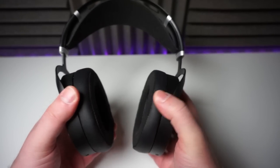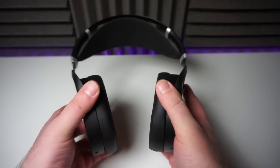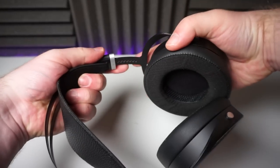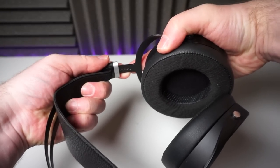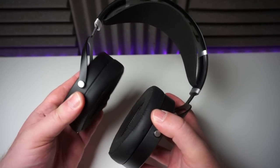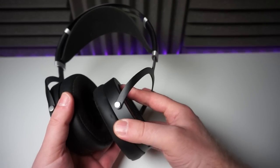One point of complaint is the lack of earcup swivel — I don't understand the omission of this feature. However, once on my head, I don't actually miss it at all. I actually find that the Sundara fits my head like a glove, and this is one of the more comfortable headphones I've ever worn. Height adjustment is a ratchet mechanism and it is plenty tight to prevent them from adjusting themselves, which is good. The earcups have some vertical movement, however, just like on the HE4XX, it is a little bit stiff, so you might need to give them a bit of a push once you've got them on your head.